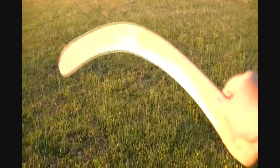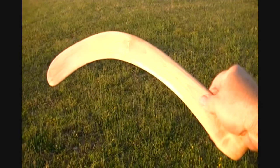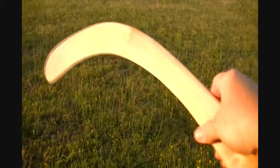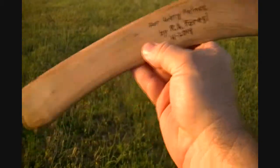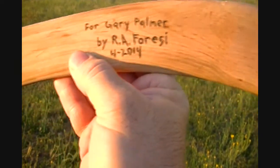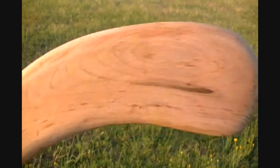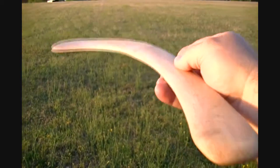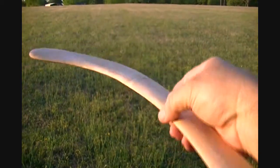Hey guys, Gary J. here. This is a collie by Bob Farisi. This is a beautiful colored maple right here — almost a ghost color to me, really pretty. And you see how pretty that wood grain is. It's an art to making a collie throw correctly, a real science to that, if you can call it a science.